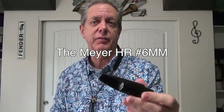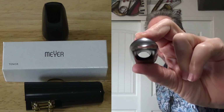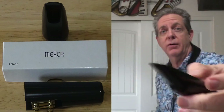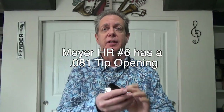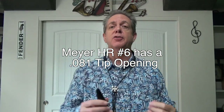Let's start the comparison with an old favorite: the Meyer hard rubber with a six facing, medium chamber. The Meyer mouthpiece is kind of a standard go-to mouthpiece for concert band and jazz band. It's a great mouthpiece to blend in with the crowd. It doesn't have a high baffle — there's almost no baffle in the front. Thin rails, easy to work with. Being a number six facing, this is the smallest of the mouthpieces you're going to hear, but I want to include it so you can appreciate the differences in sound.